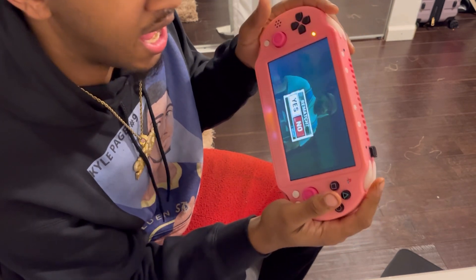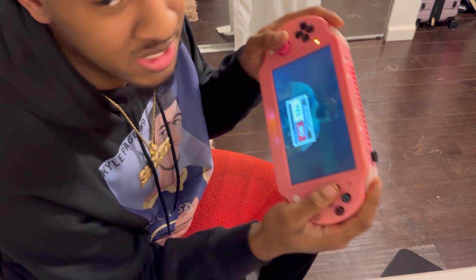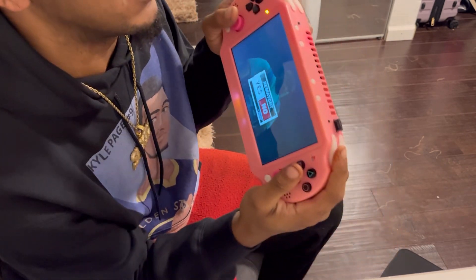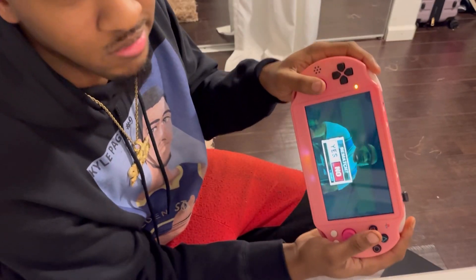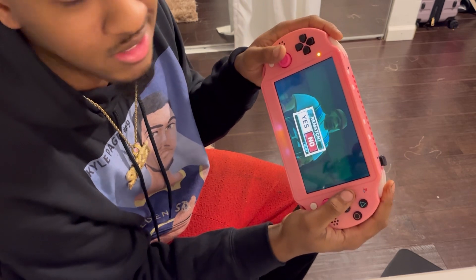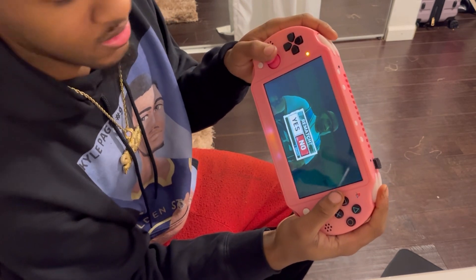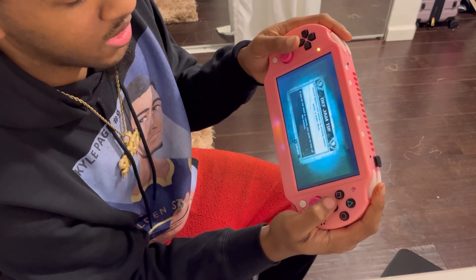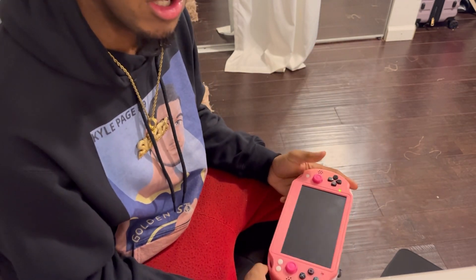I actually love this. I absolutely love this handheld game. It's not a PSP — it's a PlayStation 2 portable. You look it up, you're probably not going to find it. That's pretty much it — I just wanted to show you guys a little preview of what I have on this system.